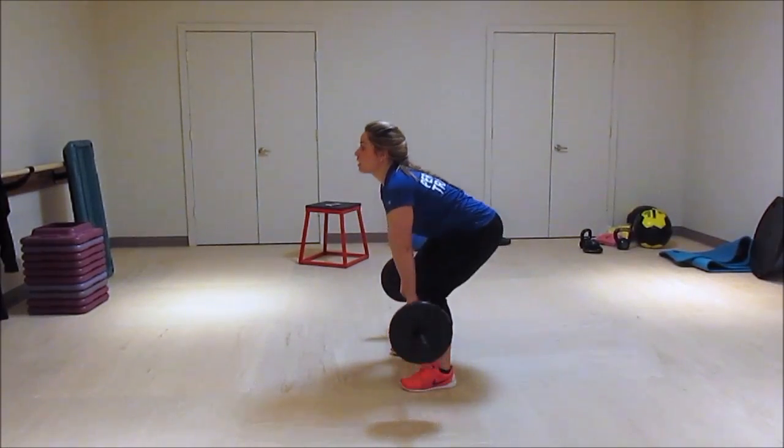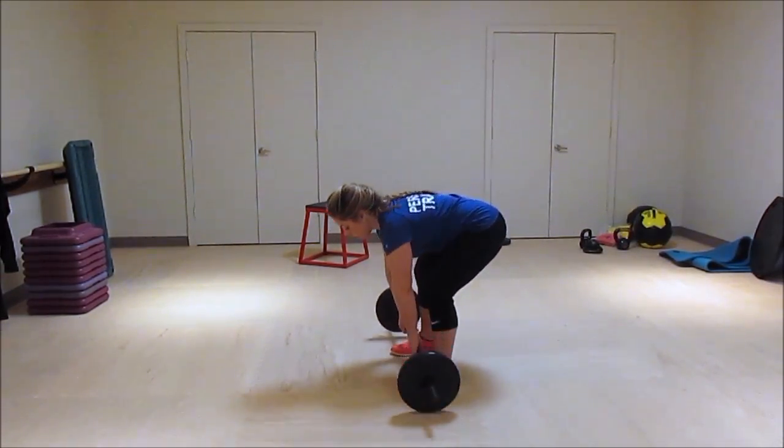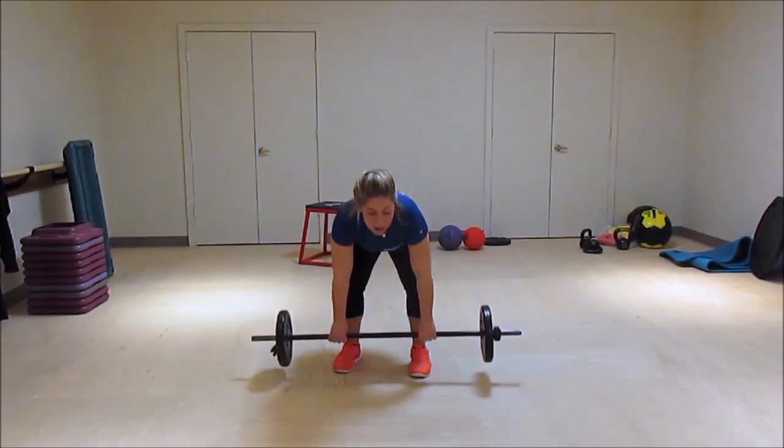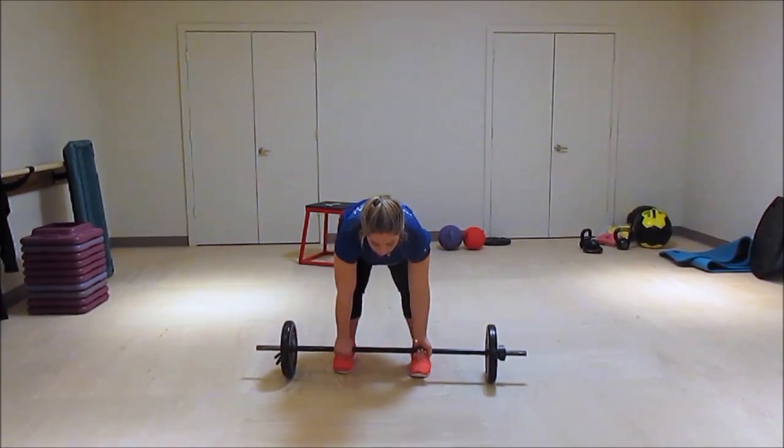Make sure the bar stays nice and close to your legs. There are a few different ways that you can do this — if the weight is a little too heavy, you can also have one palm facing out, one palm facing in.